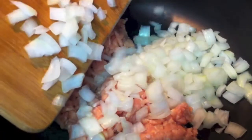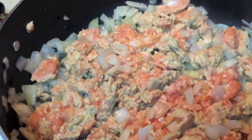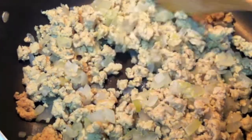You want to sauté your onion and chicken together until the chicken is done and the onions are translucent, and you want to drain it of all the fat.